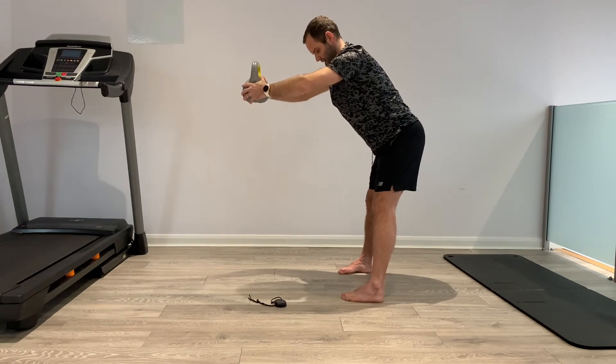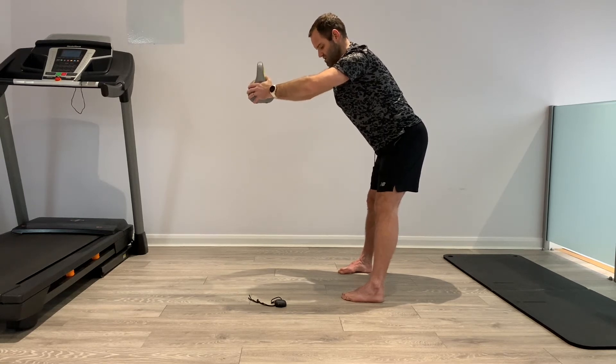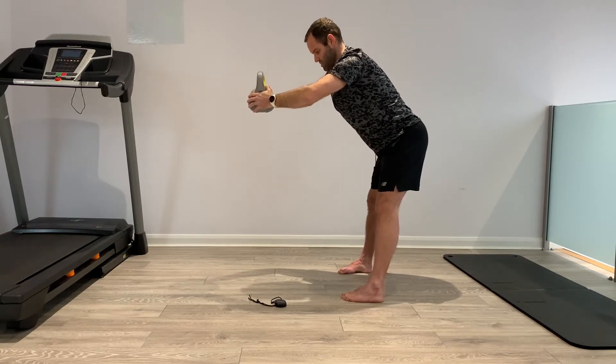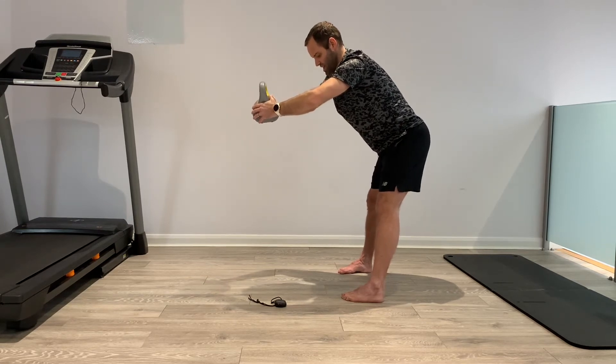Push the hamstrings back. 20 seconds — if the weight gets too much, put it down and hold here. Keep the back nice and flat, not bending the back itself. Push hips back, push hips back. Take a deep breath in — as you breathe out, just push the hips back.